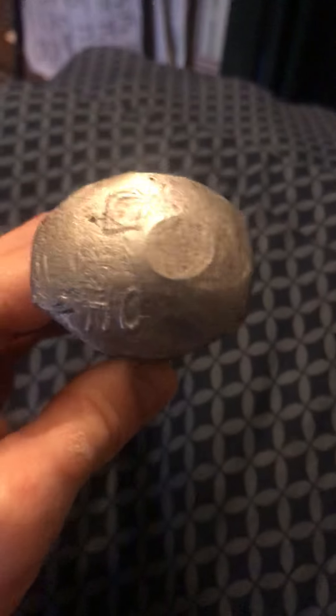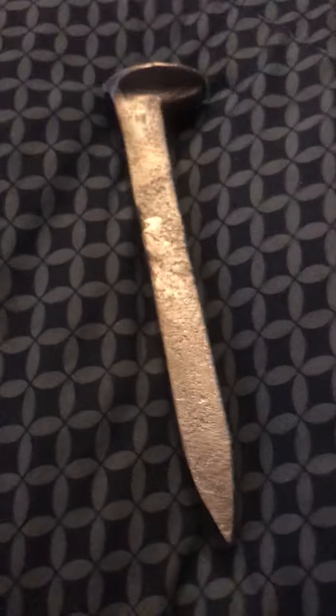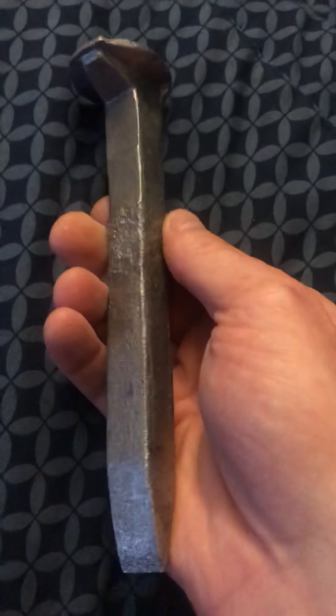This is the original Illinois Central Railroad spike made of stainless steel to be the last spike. The CEO of Illinois Central Railroad made this railroad spike out of 316 stainless steel in 1929.